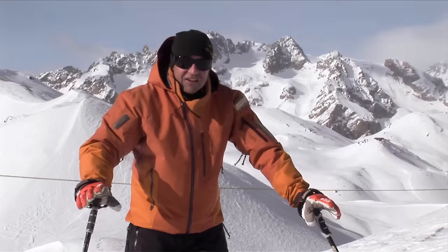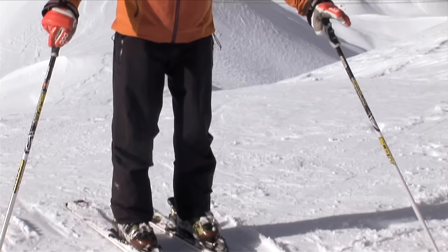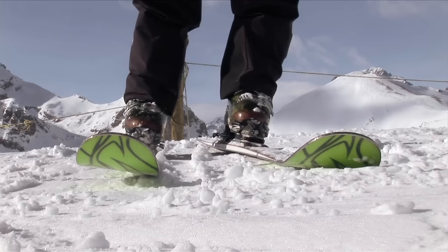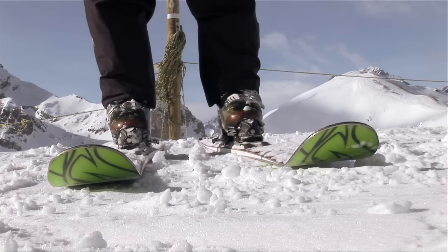If you're finding that hard and it's not working for you, you might not be changing the edge as you're changing the weight. As you're going to stand onto that top ski, roll the ski flat and gently over to the inside and it will start to come around much smoother. If you keep it on the outside of the edge, it's going to simply keep going the same way it's pointing. So remember, the second you start to transfer the weight, roll that ski over and it will start to turn for you much easier.